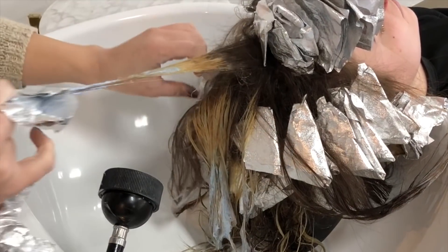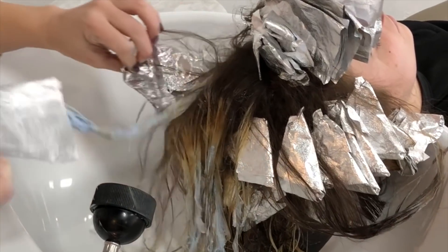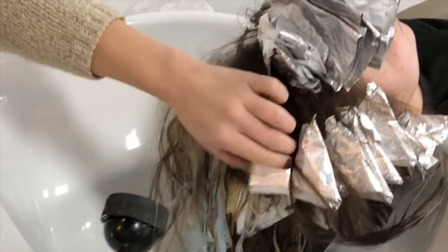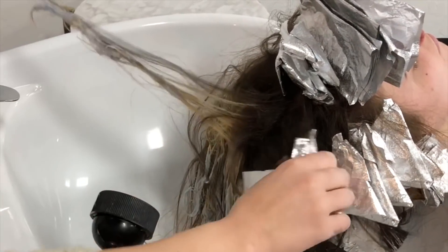She is now done processing so it's time to pull her foils. She lifted a little differently all around her hair — she lifted levels six, seven, and eight throughout. I am going to be toning and smudging differently according to what she lifted.